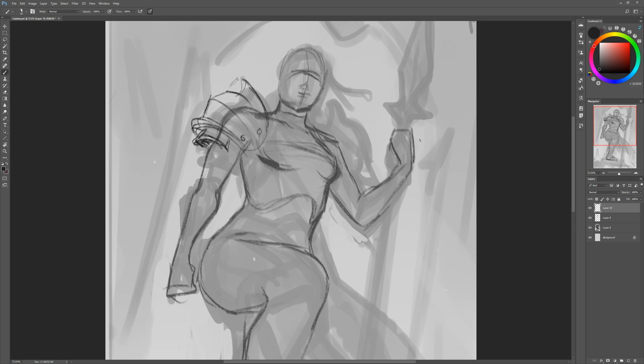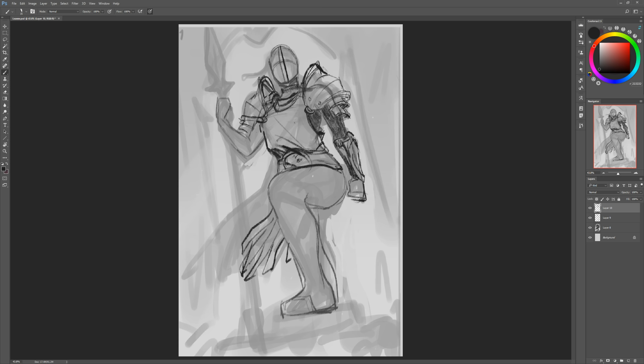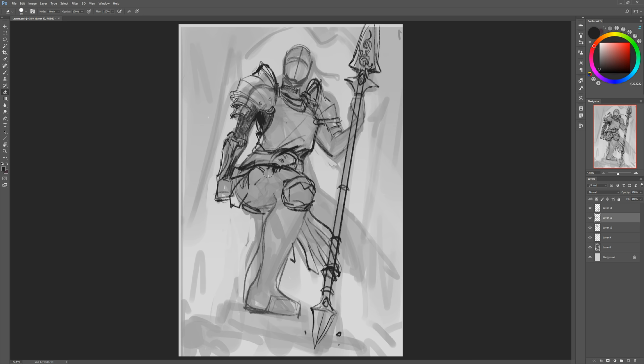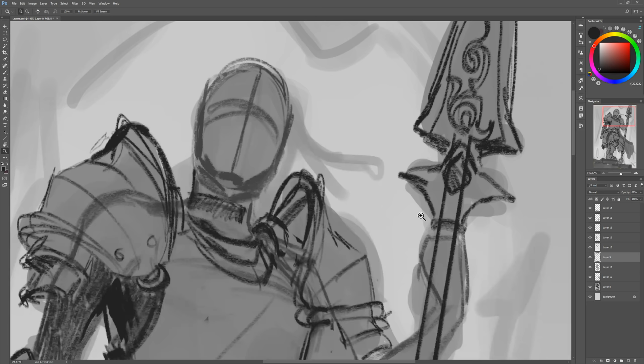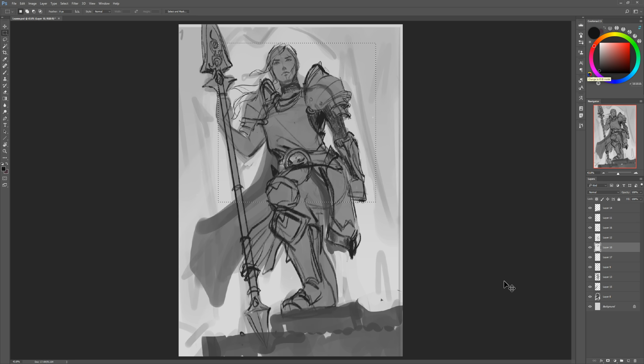Once I finished that rough sketch I turn down the opacity as always and start sketching the body on top, then the armor on top once the body is sketched down. She's wearing one of the most clunky armor sets in the game — basically the human foot soldier armor I think — and I was really doing my best to keep it iconic but tone it down slightly to make it a bit more realistic. I did a rough sketch of the face; if you've watched any of my videos you'll know I don't place a lot of emphasis on the sketch — this is all basically just placeholders so I can put down my colors later.